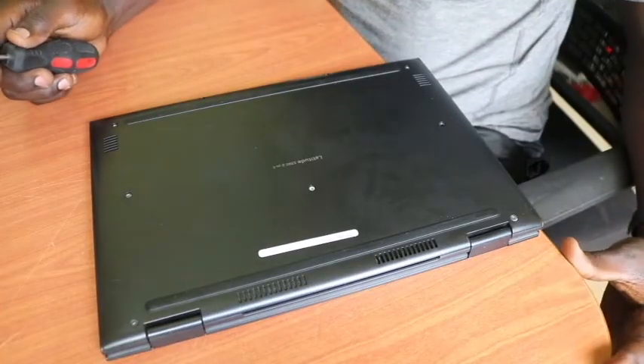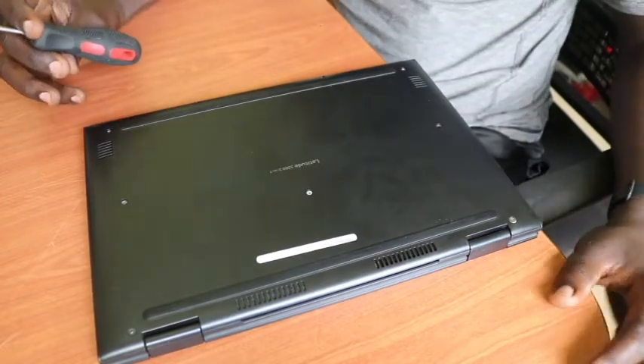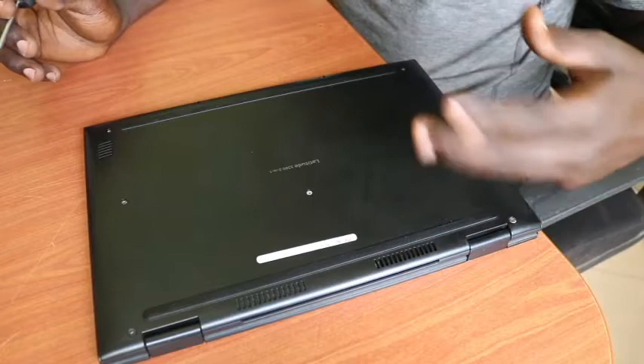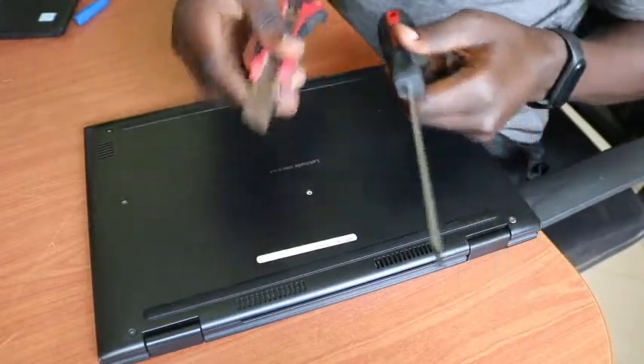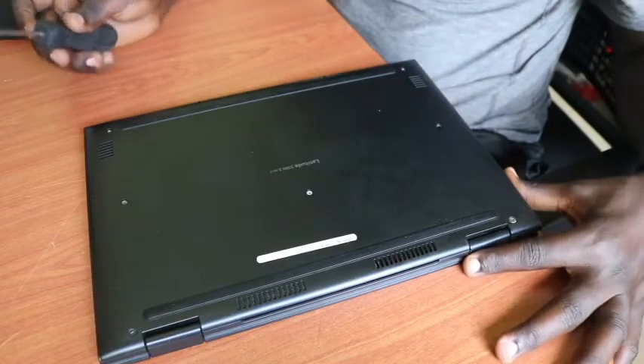Without further ado, let's start right away by unscrewing this laptop. Remember, best practice is to always shut down the laptop before you proceed with any operations on it. In this case we're going to be using a Phillips screwdriver, and this pry tool will help us open it up.